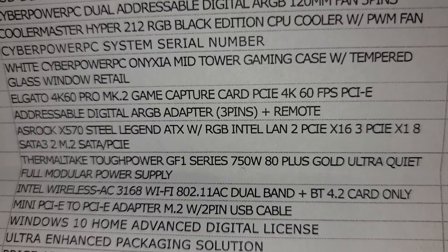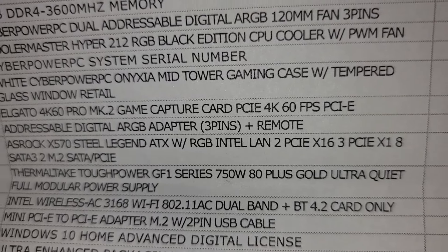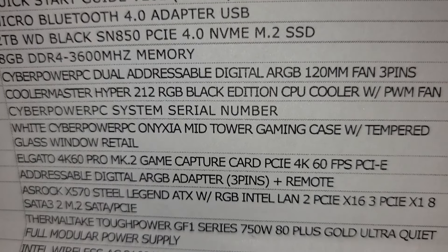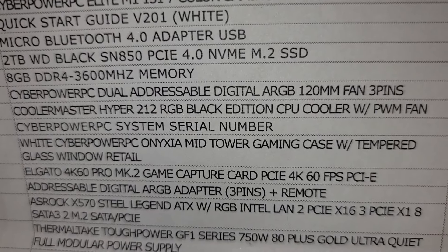There's the ASRock X570 Steel Legend — that might be the memory, I'm not quite certain. And then the Elgato 4K 60 Pro MK.2 game capture card.